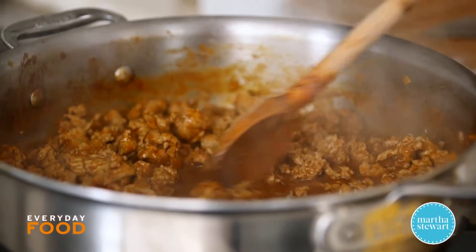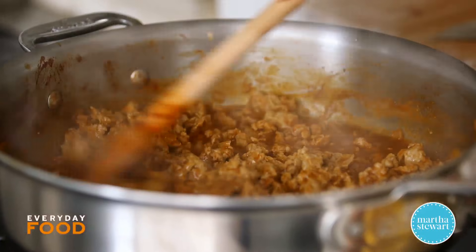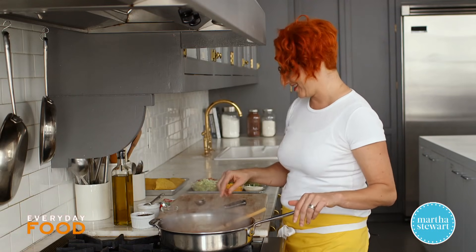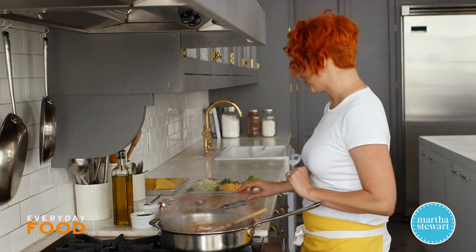The sauce is reduced down, slightly thickened, starting to coat — and that's what you're looking for. So you can turn it off and get ready to eat, or you can turn it off, let it cool down, put it in the fridge and eat it later, which is what I would do at home.